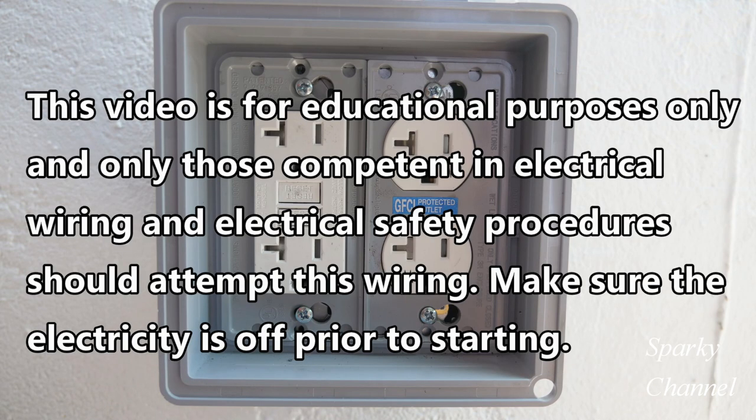This video is for educational purposes only, and only those competent in electrical wiring and electrical safety procedures should attempt this wiring. Make sure the electricity is off prior to starting.